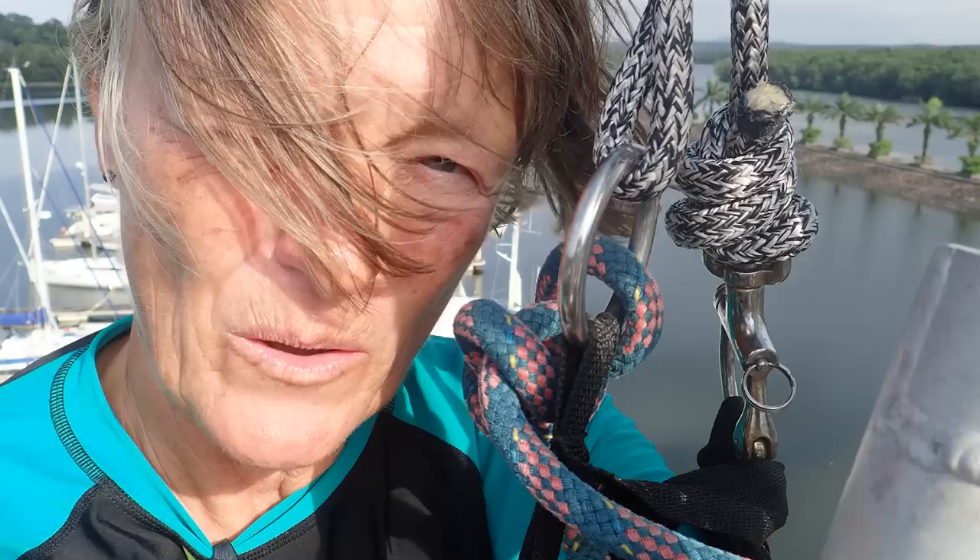So I'm up the mast again. It's easier to get me up than it is Jamie. I've got to change the tricolor bulb, so to make life easier I've taken the whole fitting off and sent it down to Jamie in a basket. He's going to change the bulb, put it all back together, clean it up and send it back up. And then I've just got to try and get it back onto the top of the mast. Wish me luck.